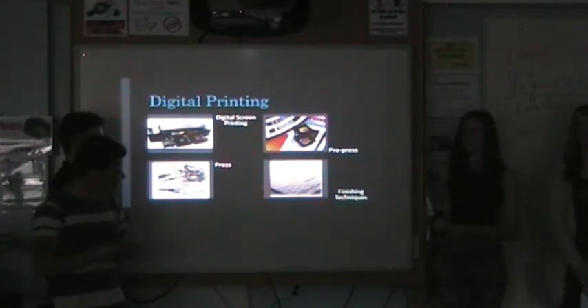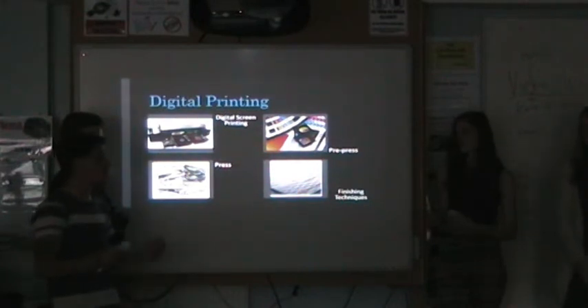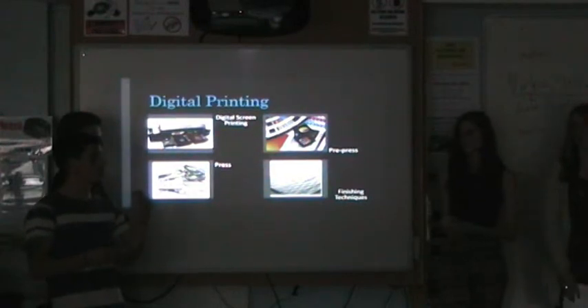Finishing techniques are the final touches to a print or a design, whether it be laminating or embossing. An advantage is that the finishing touches give you an upper hand in a business context. For example, if someone picks up your card that's been laminated, they'll find it more attractive than someone who has just printed off a plain piece of paper and handed it over.